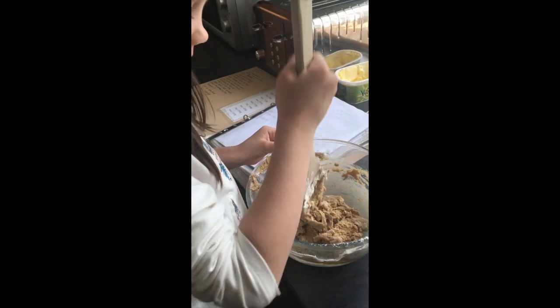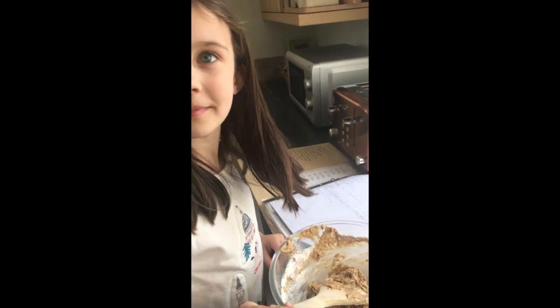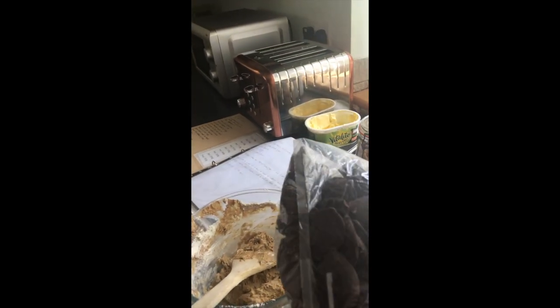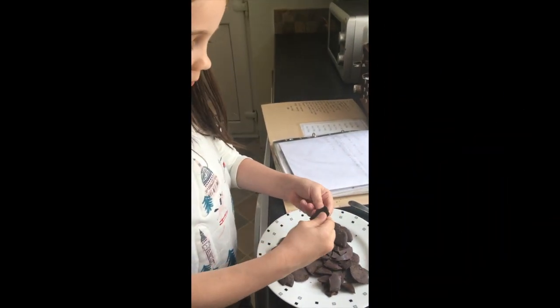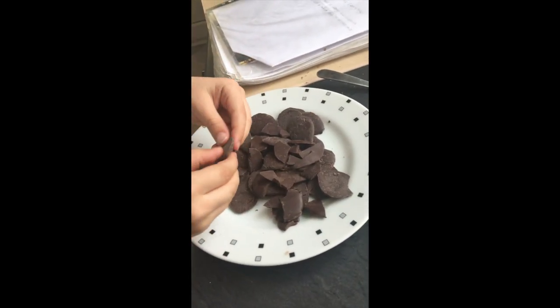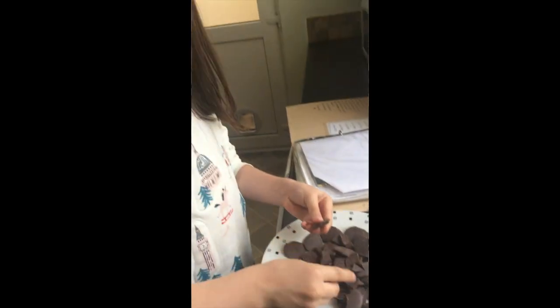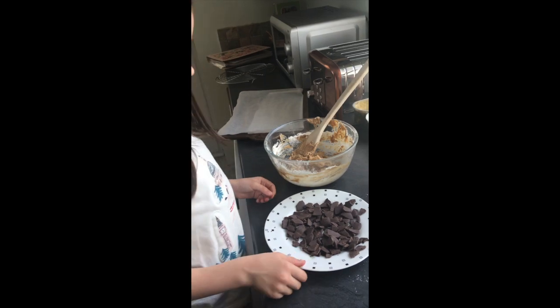That's a nice smell. That looks good. So what are we missing in our chocolate chip cookies? Chocolate chips, of course. We're breaking up the chocolate pieces quickly before they melt in your hands. Now we're going to put the chocolate chips into the mixture.